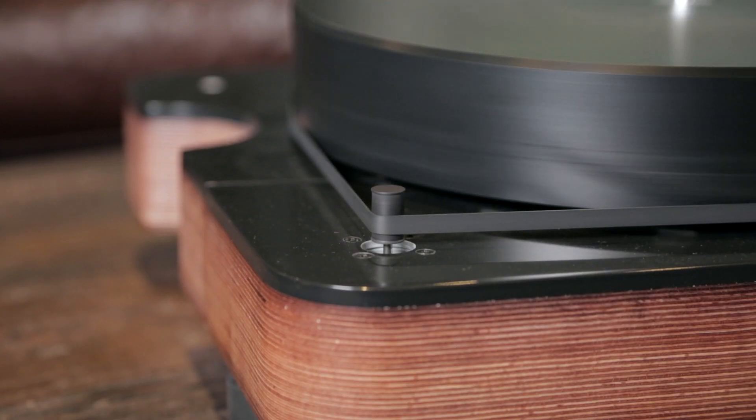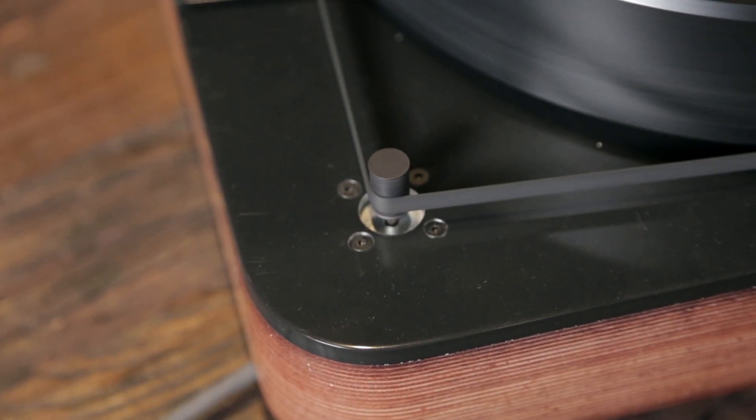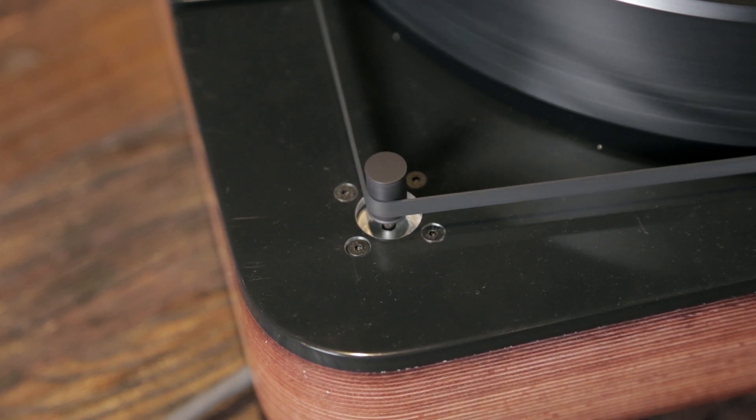Now we will look at how to make use of the wow and flutter function. Here is a good example: the pulley on this belt drive turntable is manufactured with a slight imperfection — it is slightly off-centered. Because of this, it is producing an oscillation, resulting in a bad wow and flutter measurement. It also produces a bad vibration measurement, which we will introduce in later tutorials.